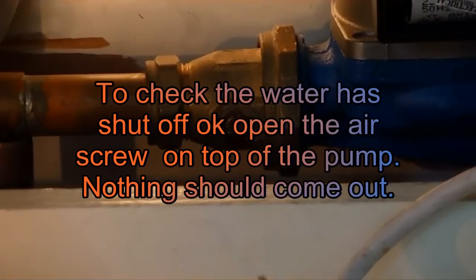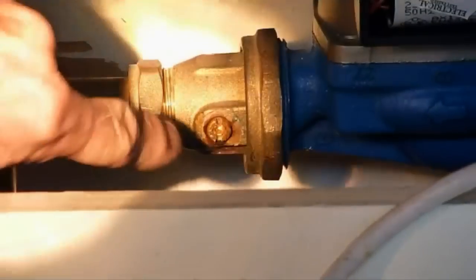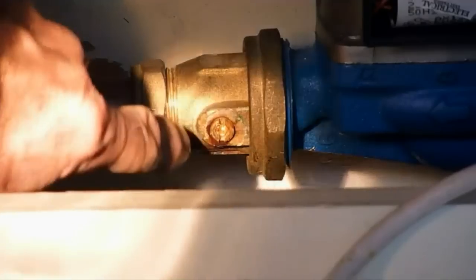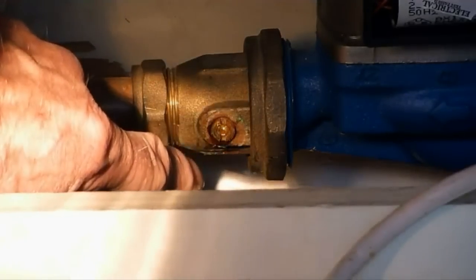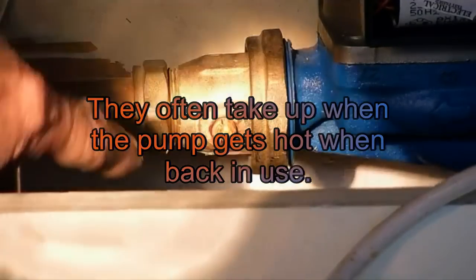If you look at the union there now, you can see that the union is in the upright position. It's started to weep a bit, which isn't a very good sign. Sometimes it means the union might need replacing if they start leaking, which means you still have to drain it down.